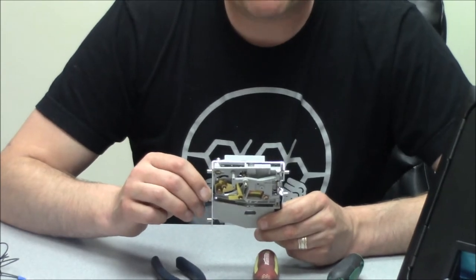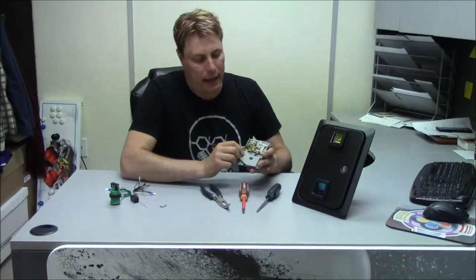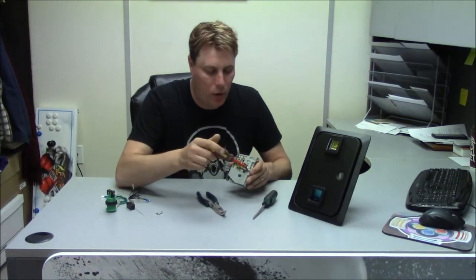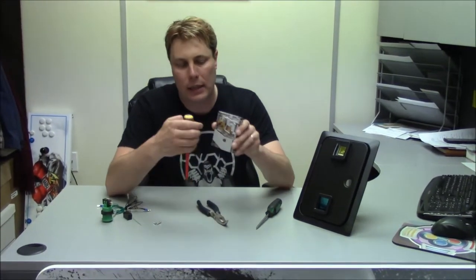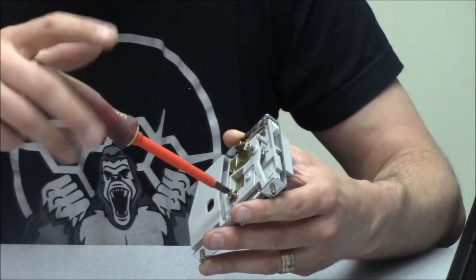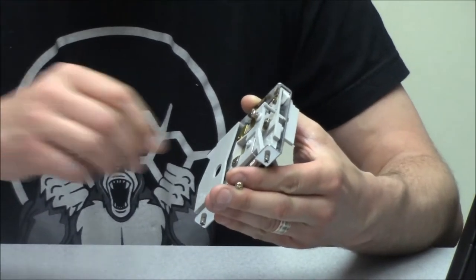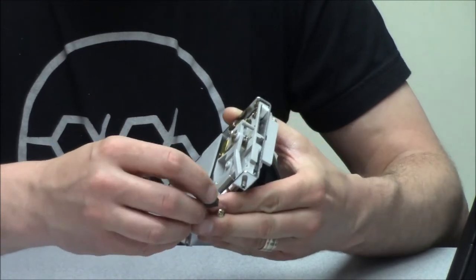I find that this happens more with the ones from China more than anything else — the quarter gets caught in here. But first off, every single coin door that you get, you want to take the magnet out. There's a magnet right in here on this plate. Now, whether you put the plate back on or not is up to you. I usually just take them off and chuck them, just because when we send them out for customers, I don't want them messing around with it too much.